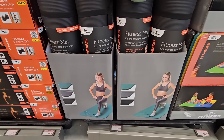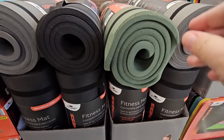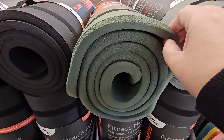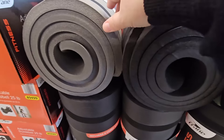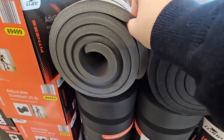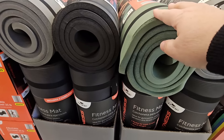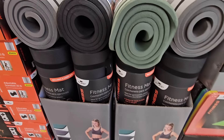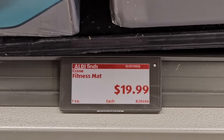I really like these fitness mats. These are super thick and you have three colors to choose from. Not only for fitness, you could use these for other things like camping or laying on the ground. I'm actually going to grab one because I really like the price point. I've seen those up to $50, and here only $20.